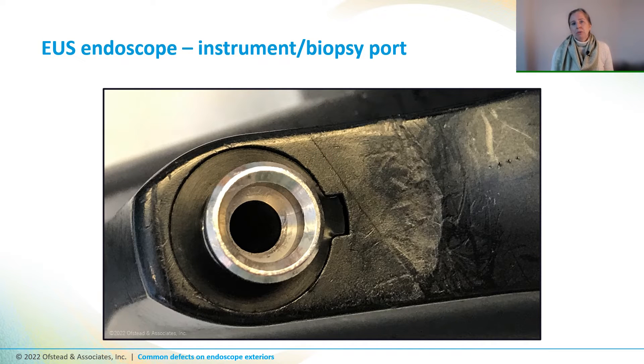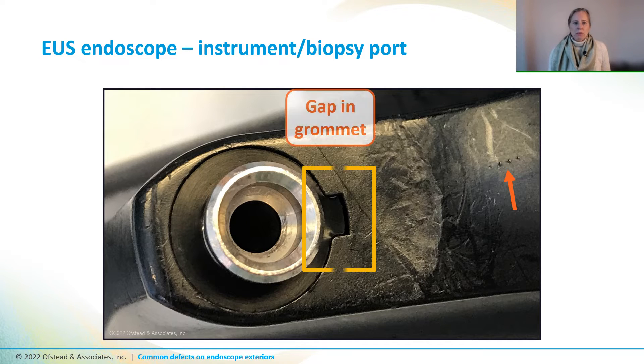The area around the biopsy port on this EUS scope has some pretty deep scratches and gouges that look like someone poked it with something sharp like a needle. There's also a little gap around the grommet that could possibly allow fluid and patient secretions to get up inside the scope.